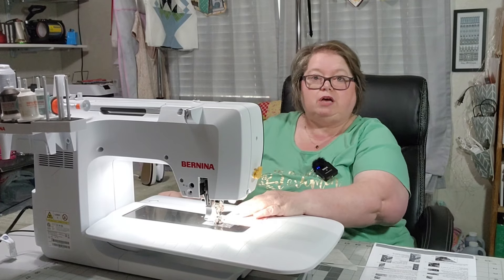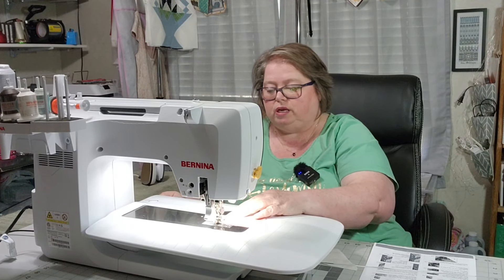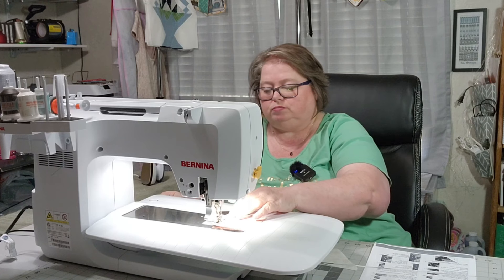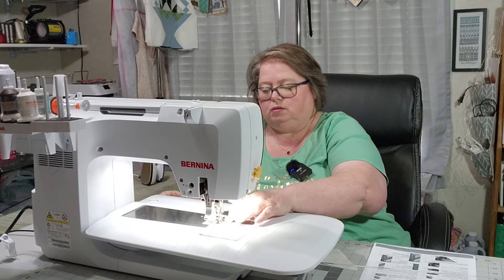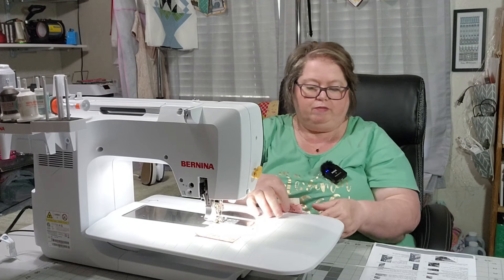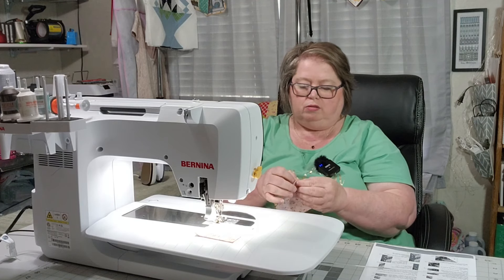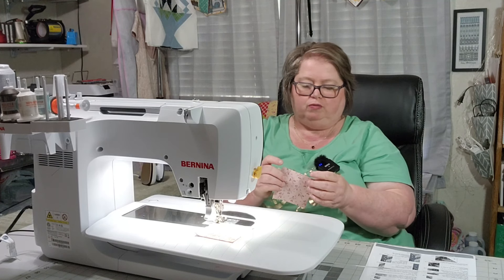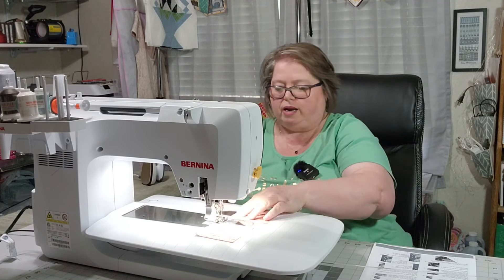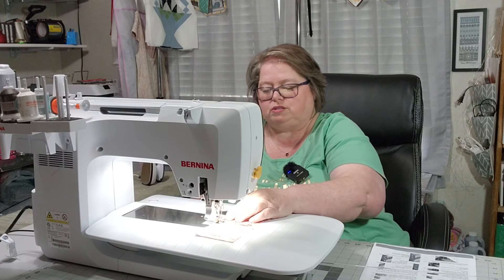It does say be careful to not stretch it on the bias edge, so we're going to be careful not to stretch it anywhere. I will sew both of these together and then I'll do the next piece onto them. And I am loving this colorway — it is so beautiful. The colors look like they can go spring, fall — beautiful colors that actually look like they will flow through the seasons.